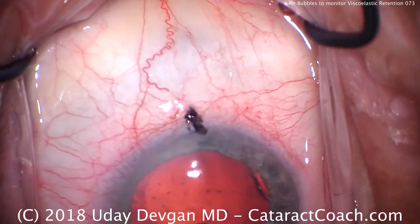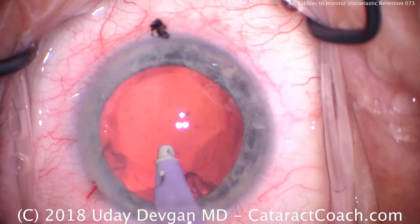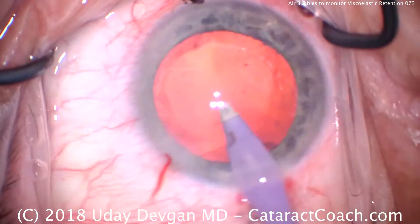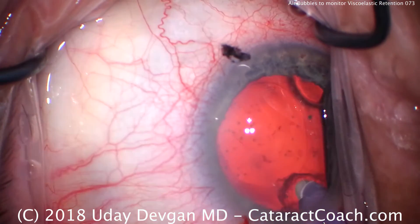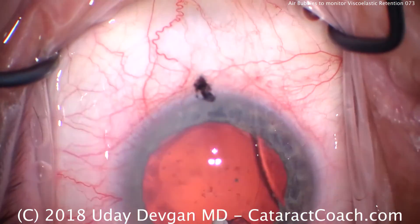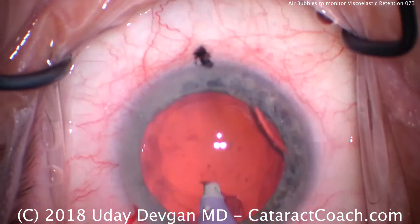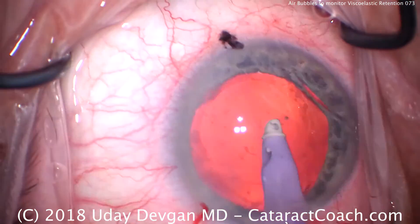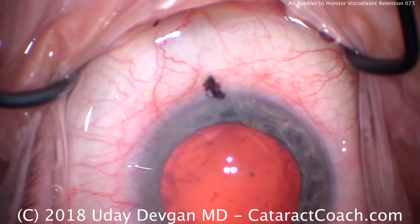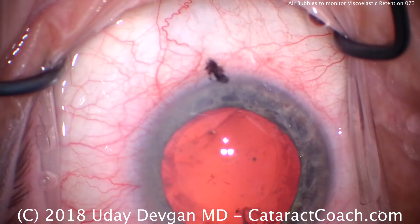We'll adjust the lighting so you can tell. There's that last bit of subincisional cortex — you saw that grab at the posterior capsule; we let go very quickly. The subincisional cortex is a little tougher to remove. There is also a strand of mucus on the surface of the cornea that we should wash off. The black dot at the limbus is just to mark the steep axis.